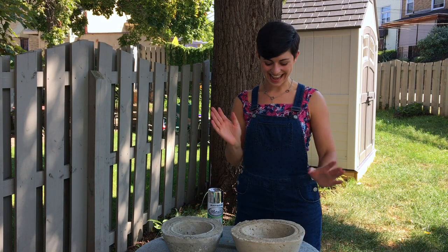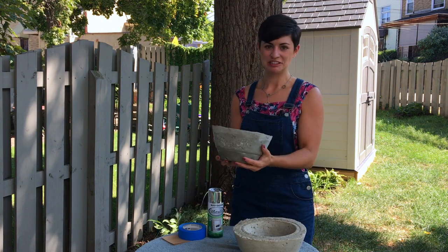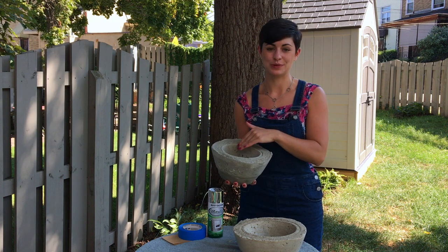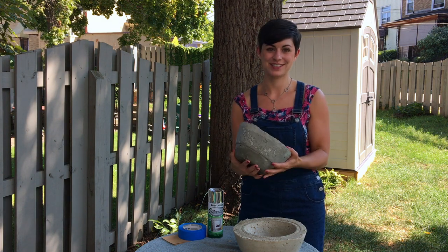Somehow I managed to wait until the next day and they turned out so amazing. Check this out! It's kind of heavy, so prepare yourself. The bowls came out of the planters — the actual water and food bowls came out of the molds. I think they look so awesome.